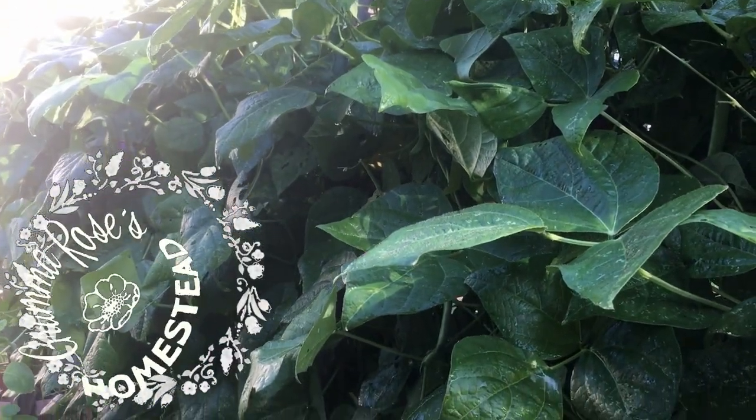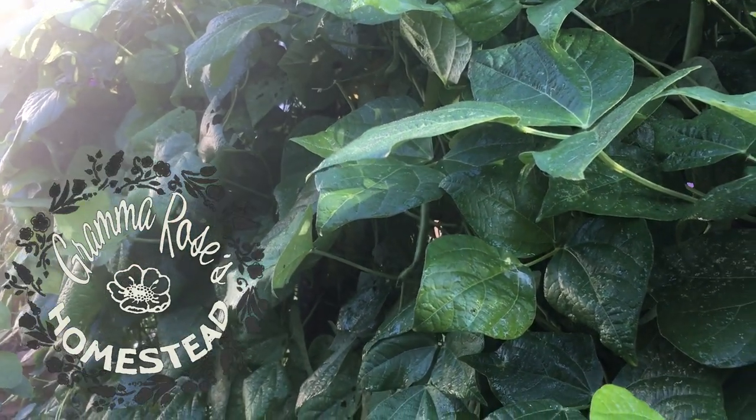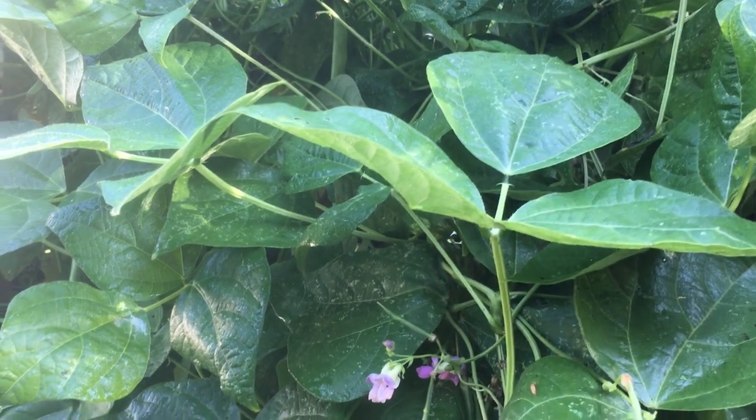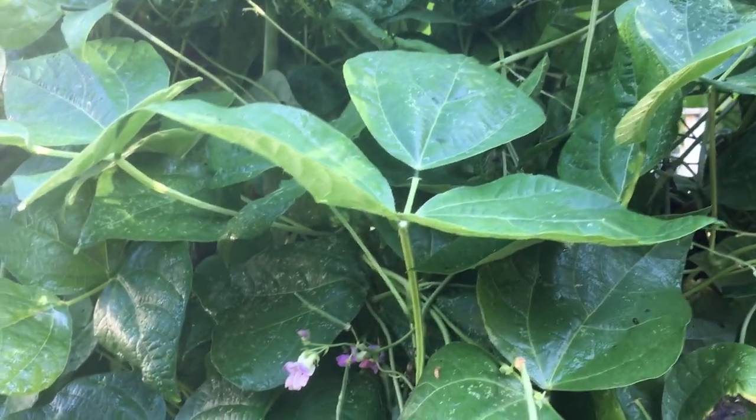Hey y'all, Emma Rose here. I'm in my garden picking beans. I didn't pick beans yesterday and I am seeing that I really should have.